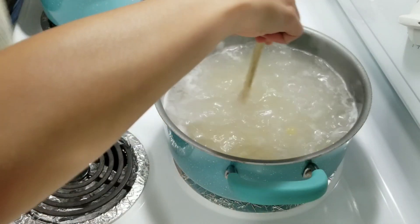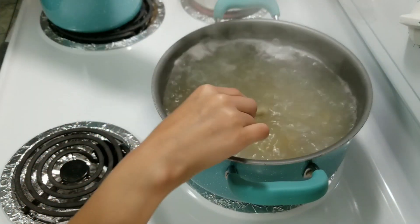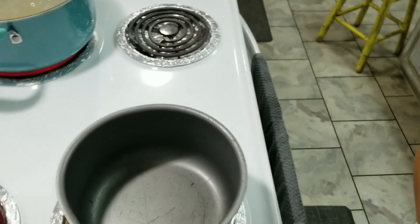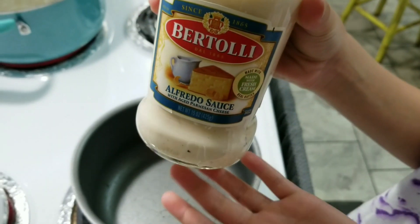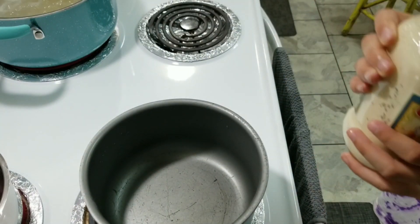Do not let this boil over like we did with the jello — turn that down a little bit. Now we're going to make the sauce. You're going to start by getting any kind of alfredo sauce — the one we're using is the Bertola.